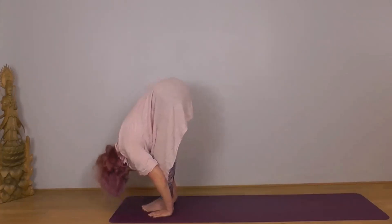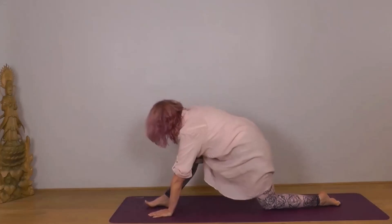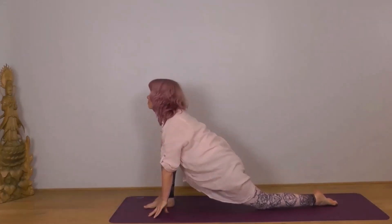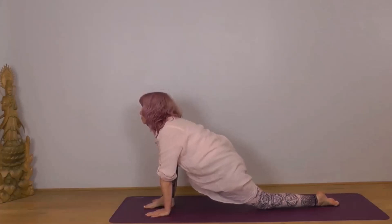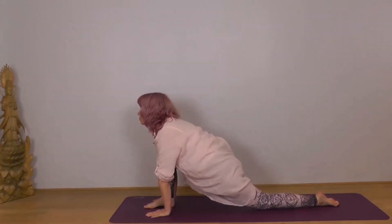Next inhale, take your left foot back a large step, place your knee down. Either onto your fingertips or the palms of your hand. Let your body sink down into your left thigh, chin parallel to the ground.